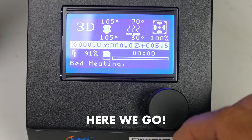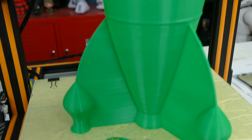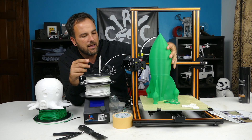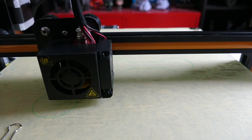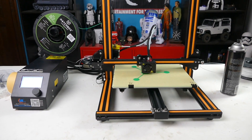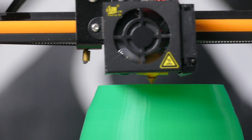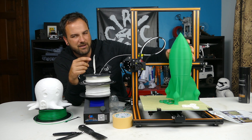I wanted to right away build something big, so I did this rocket ship — I'll put all the plans in the description below. This was a quick way to show the height you can print, and this isn't even all the way — I could have gone higher. I limited it to about a four-hour print and made it really thin, only a 0.4mm outer shell, basically the size of the extruder nozzle.